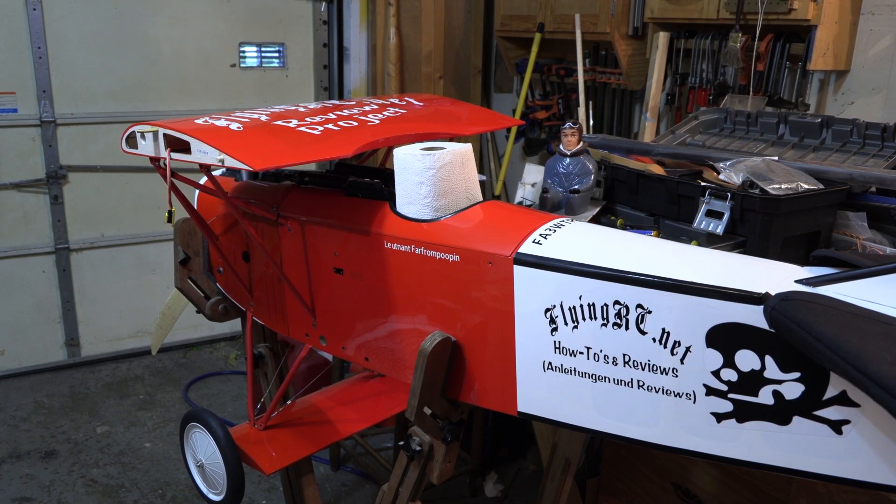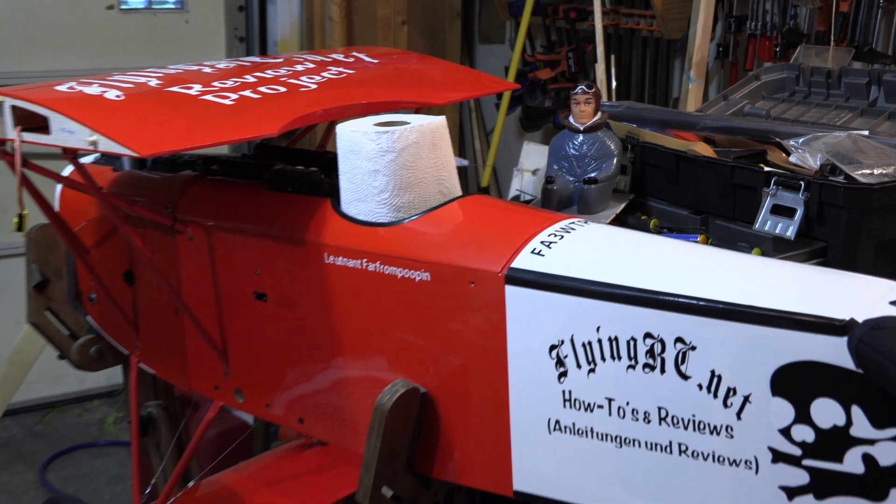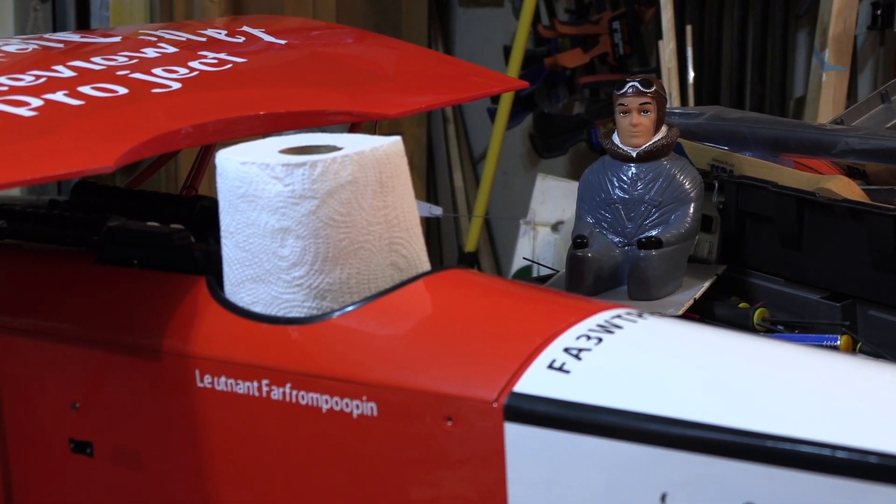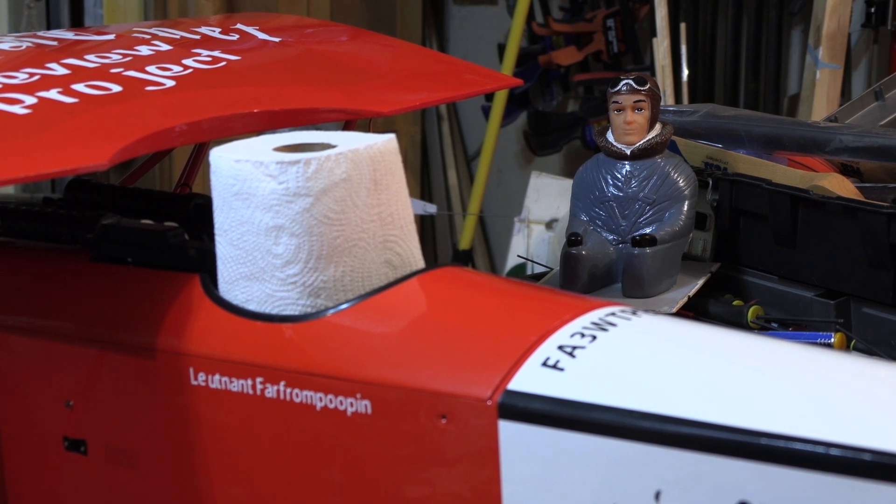While scaling my D7, it became obvious that I needed to get rid of some tail weight if I could. So, scale or not, the pilot stays on the shelf — and I got a place to put my paper towels at the field.